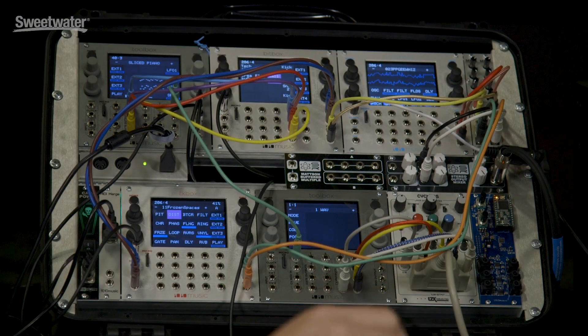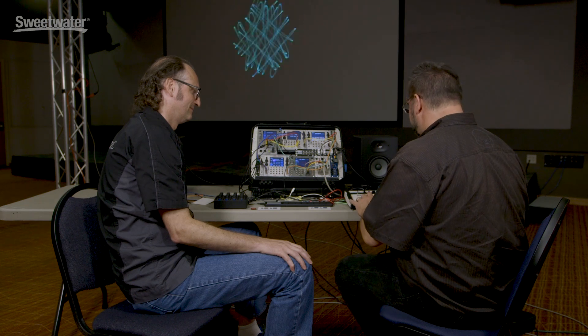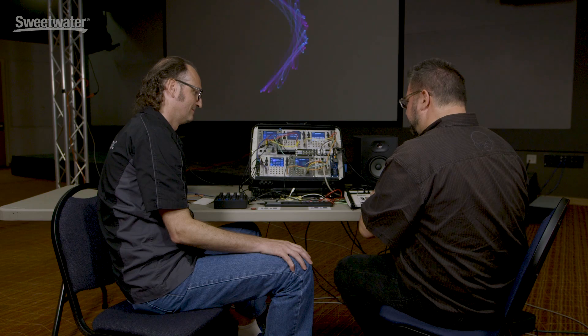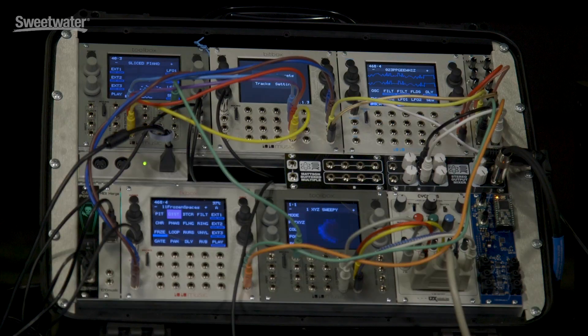Okay, so if I start jamming on the keys, you want to just rotate through some of the sounds? Absolutely. So what's my first sound here? This is a lead — it's a PPG emulation. Velocity sensitive. That's nice.